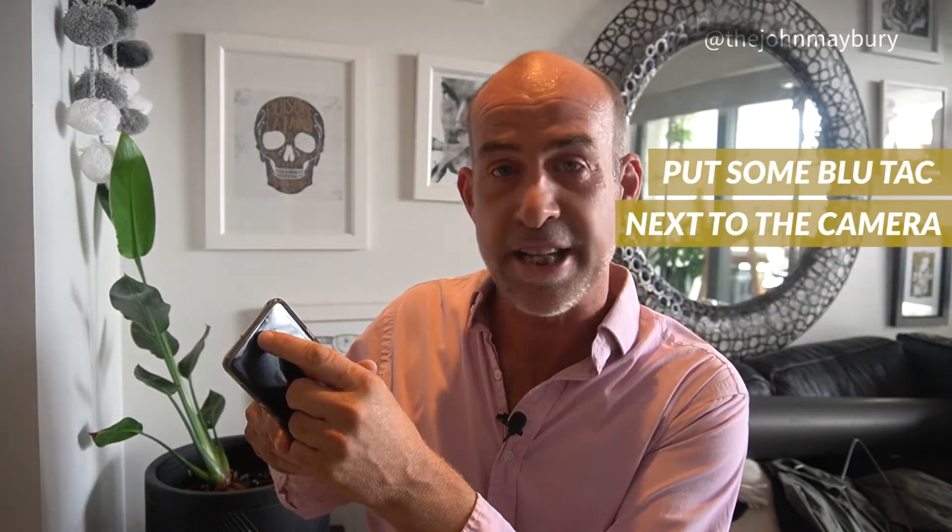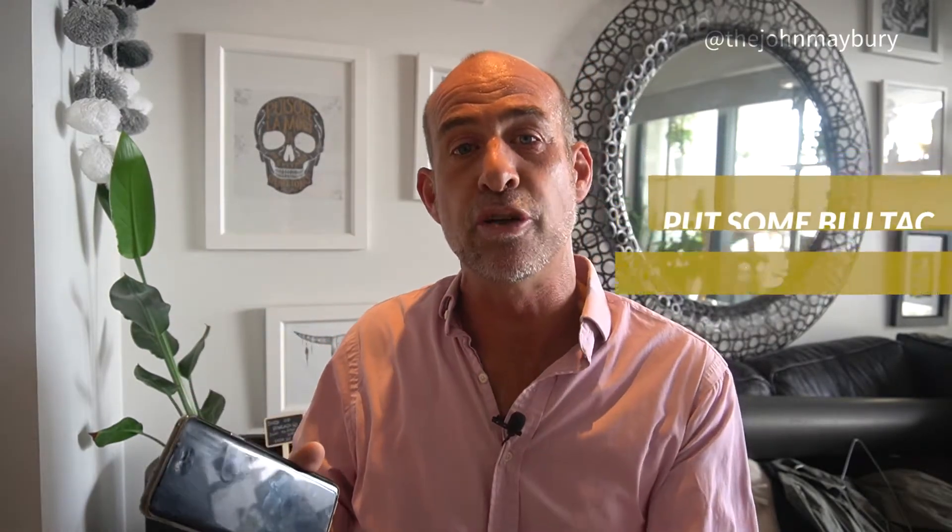Put a big post-it note over the screen. You can put some little notes on your post-it note, and you'll know where the camera is because sometimes they're a bit small on an iPhone or an Android. Put a little bit of Blu-Tac just next to the camera, and that way if you want to look away and come back to the camera, you know roughly where to look. So that's the first tip — the phone. That's all you really need.